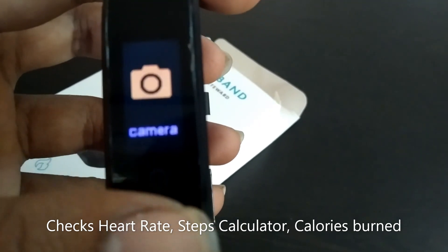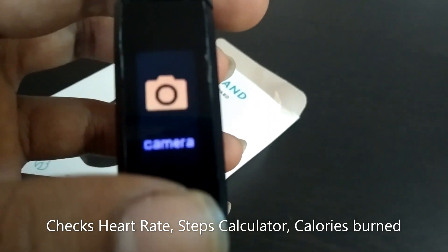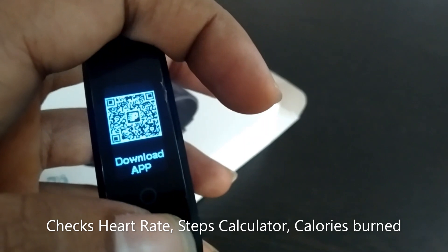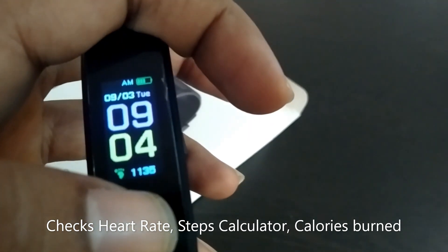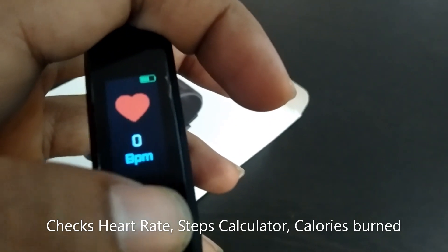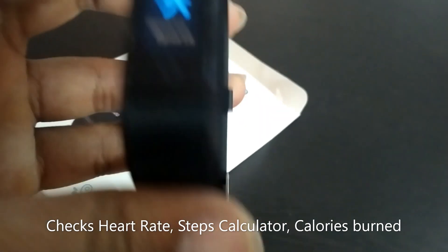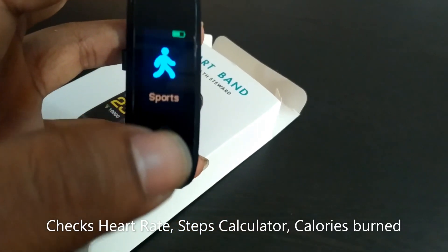There is also a camera option, though I'm not sure what it does — I've never used it. There's a reset option and a download app section. That's all about this smartband watch. I think this is very handy and fitness enthusiasts can purchase this one.